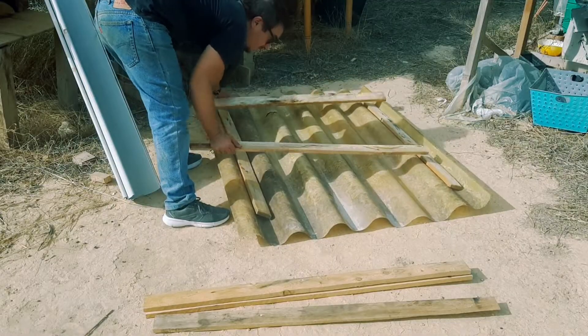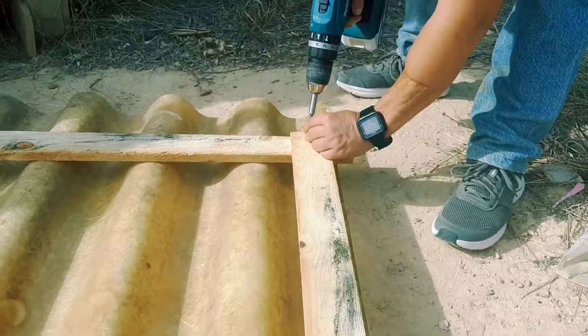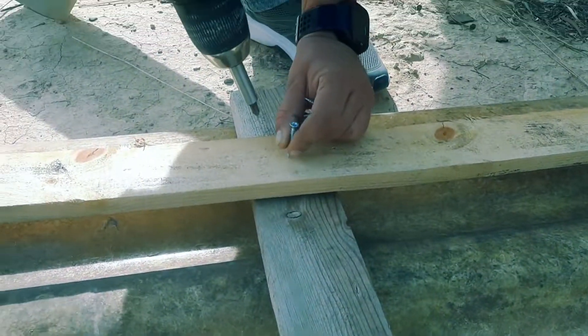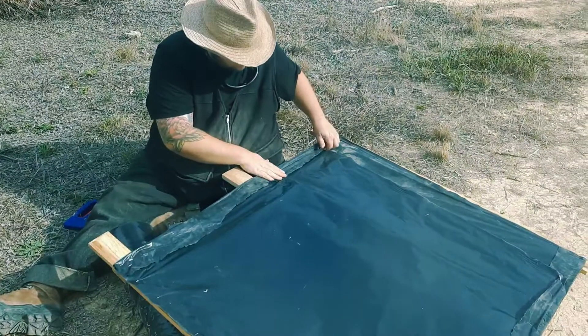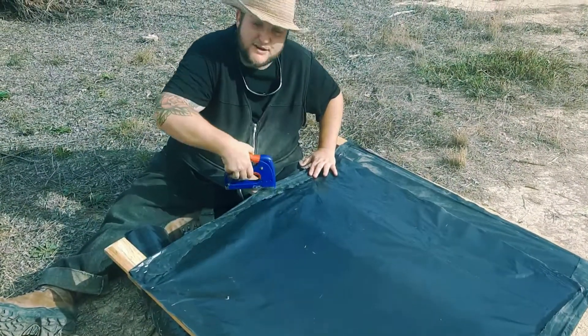Now putting the roof together can be a little bit tricky. We've got to find the right bit of wood to fit, but eventually we got it right and we screwed it all together. This bit is going to be the roof.